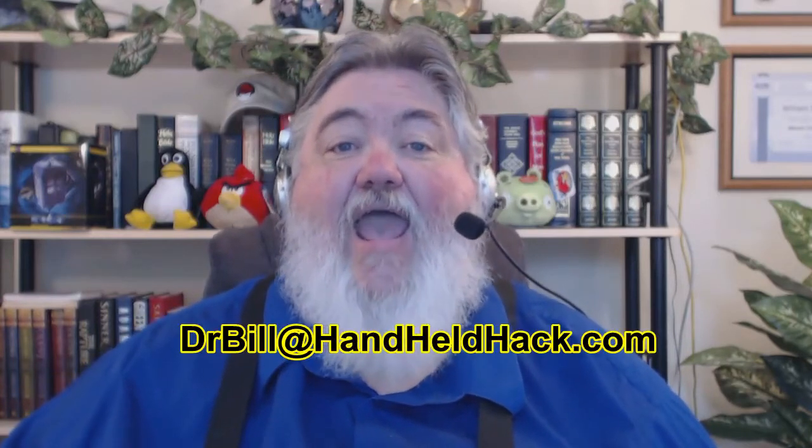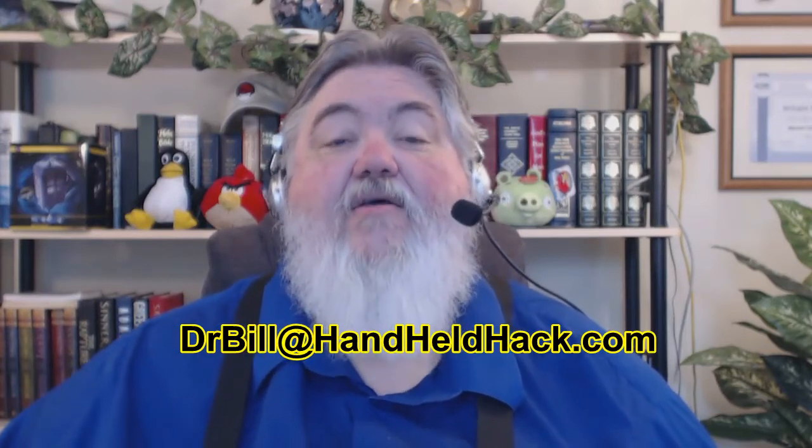A lot of neat things are happening in the handheld arena, and keeping up with it can be a challenge. If you hear about things happening in the handheld world — particularly hacking, rooting, or using devices in creative ways — send me an email: drbill@handheldhack.com, shown right here on the screen. I want to hear what you're hearing in the handheld market. Until the next Handheld Hack netcast, you're only as good as your last hack.